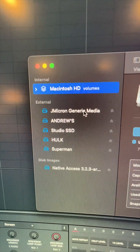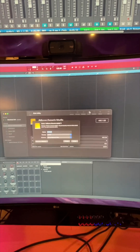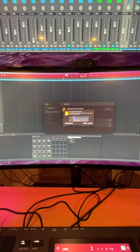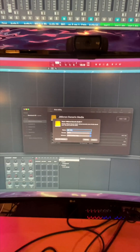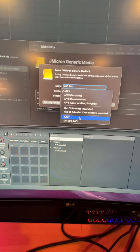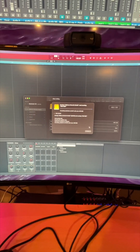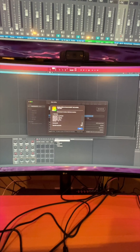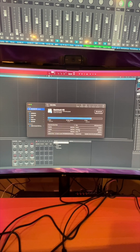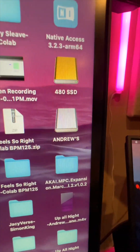This particular drive, the name of it is Generic Media. I'm going to click Erase, rename that drive to '480SSD', and then change the format from APFS — which is Apple's format — to exFAT. Then we click the Erase button. It looks like it unmounted the drive and is remounting it, and it looks like it's done. The drive should show up on my desktop — and there it just popped up. There's the 480 drive.